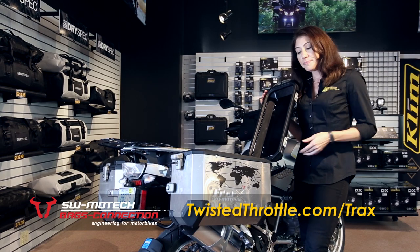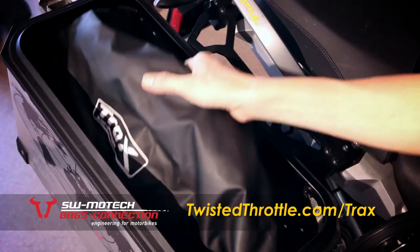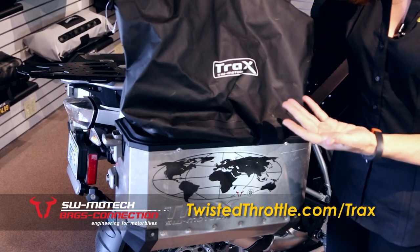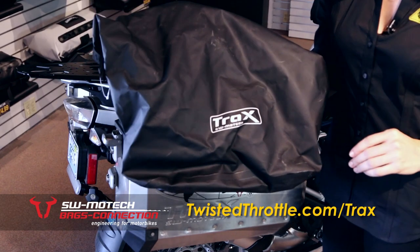Optional cable stays are available, and every case comes with a waterproof dry bag. Once you've got this closed up and folded over, you can drop it in a puddle, leave it in the rain, and your stuff will stay dry.